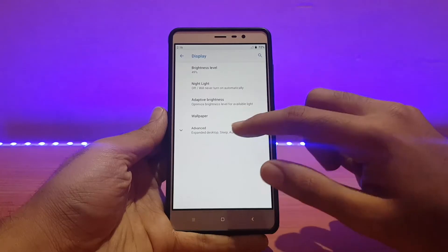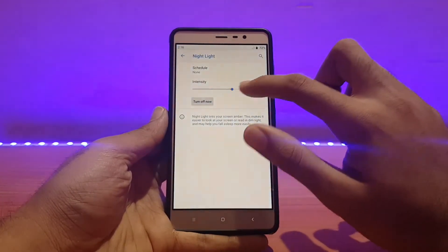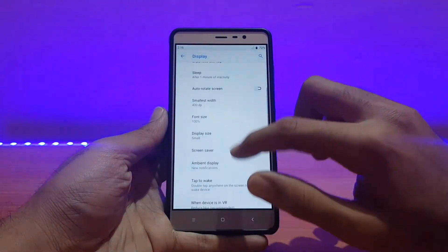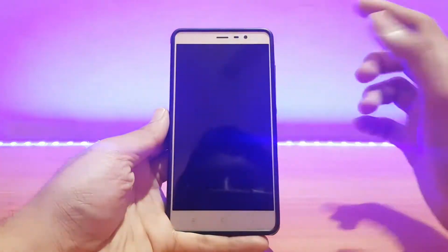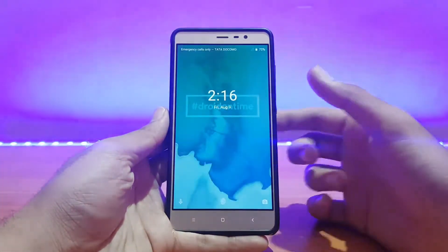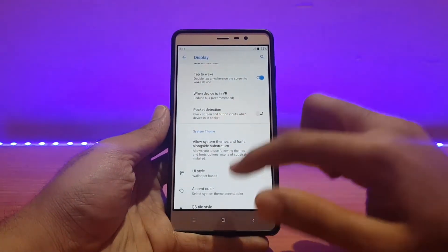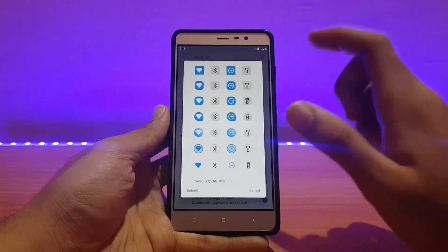Going into the Display options, all the standard stuff is present — like Night Light. Let me turn it on; you can change the intensity from there, and it works absolutely well. Double Tap to Wake was disabled by default, I have enabled it and it's working absolutely well — it also gives haptic feedback, which is really good. Pocket detection is also there, disabled by default.